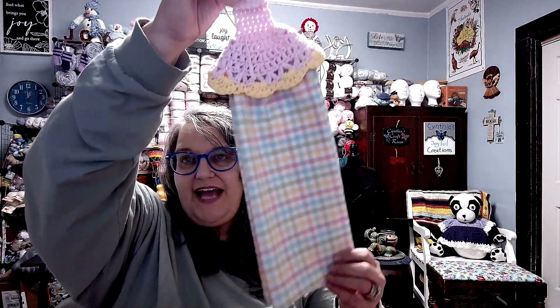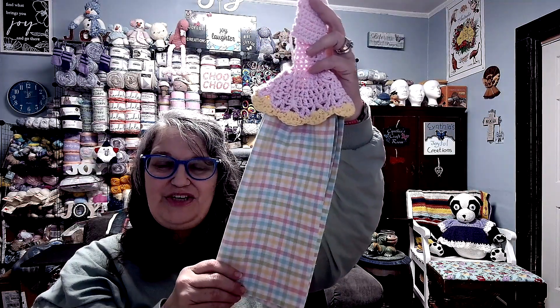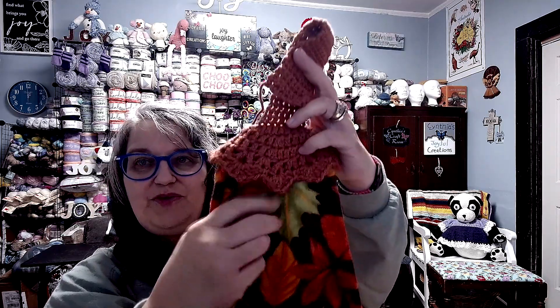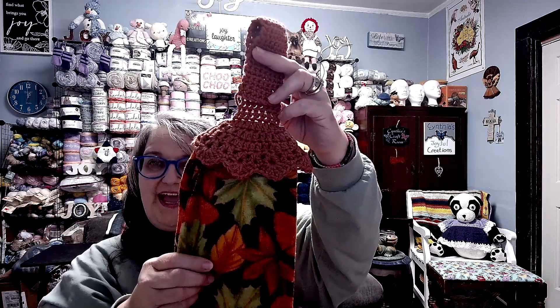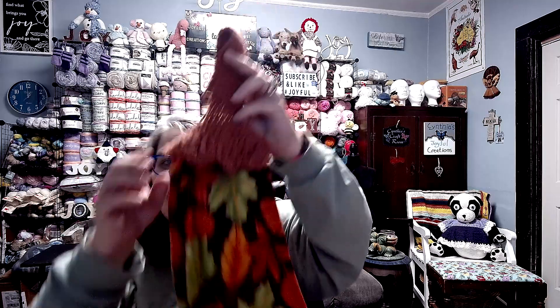This next one is actually going to get put away to go with the spring towels — isn't that just really pretty? I love how cheerful and bright that is. Here is another fall towel topper, and if you notice the trim on this one, this is the original way I do it — I already have a tutorial out on this one. Isn't that a pretty fall color?